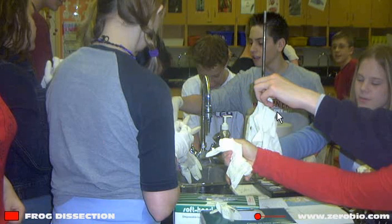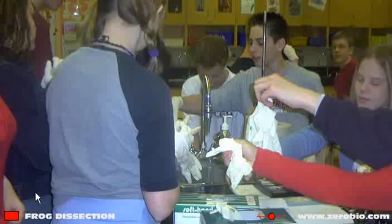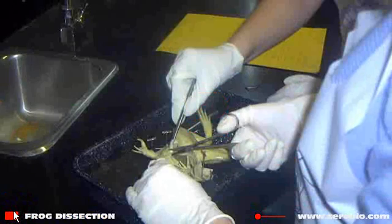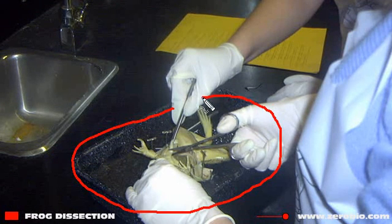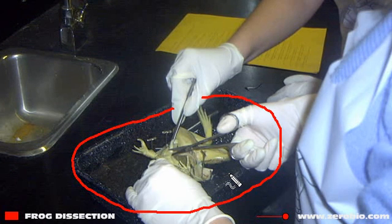Looks like a happy bunch of students ready to get into the dissection. Once things are underway, you are going to put your frog into a dissection tray, and that's what you'll use to do all your manipulations. You can also pin the frog down — there is a dissection pin there holding down the flap of skin.